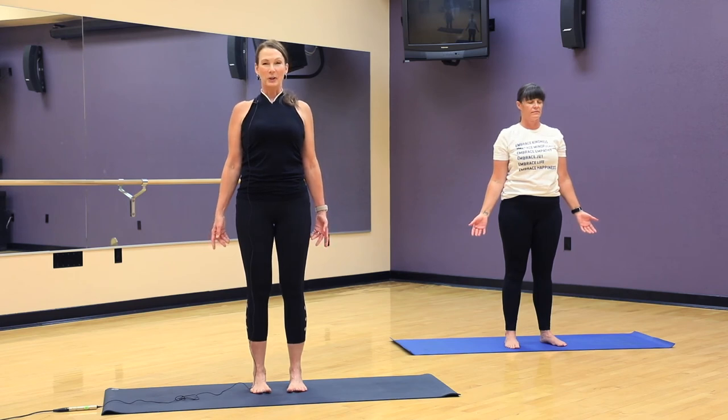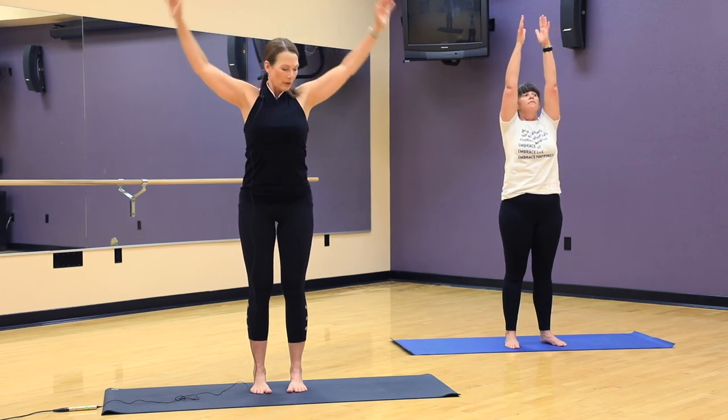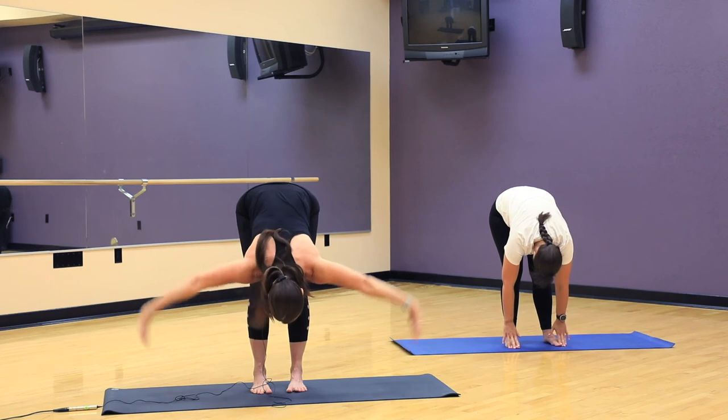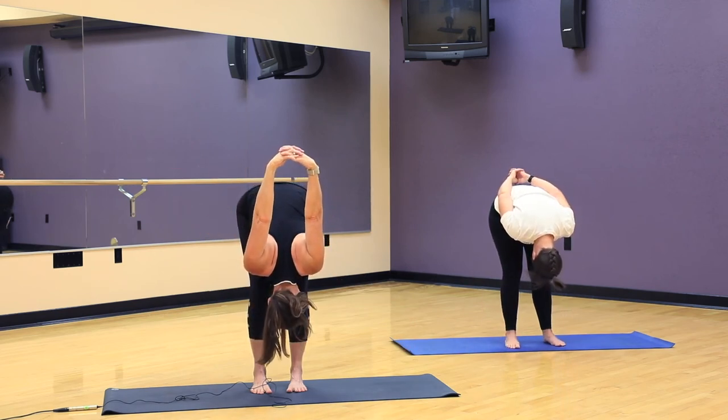Close your eyes again and scan from the tips of the toes to the top of your head, noticing how you feel. Exhale. Good. Floating the eyes open. Inhale, reach up. Exhale, fold forward. Let's go ahead and take the hands behind the back again. Weave the fingers together and stretch the arms up towards the sky, noticing how it feels different this time than it did the first time.